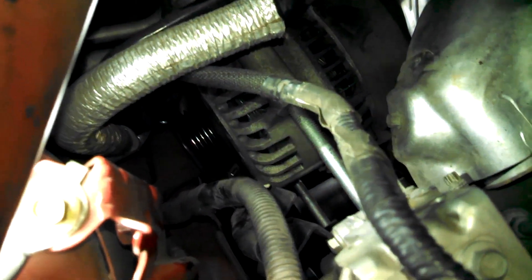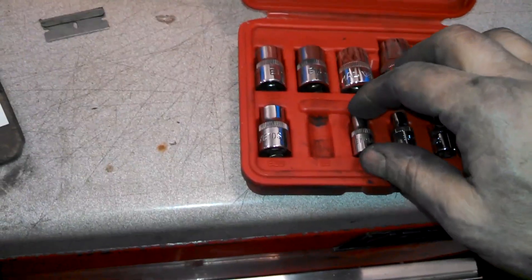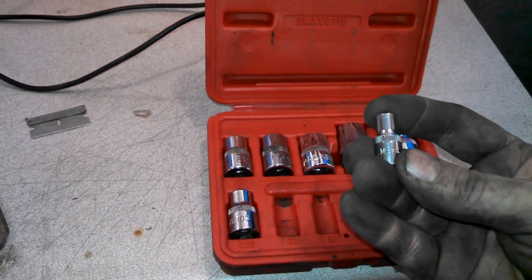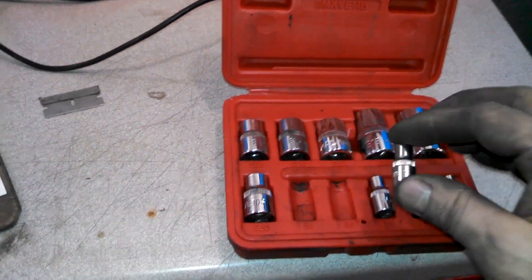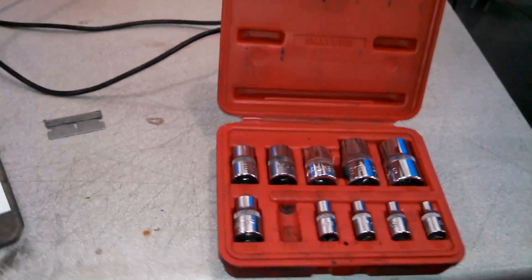I'm going to slide it back and take the two studs out. Using a vise grip will probably work right on this area. If you have the right pieces, these are E-sockets — reverse Torx — numbered with E's. It's an E8 that fits on the studs. So we're going to use that to take the studs out.